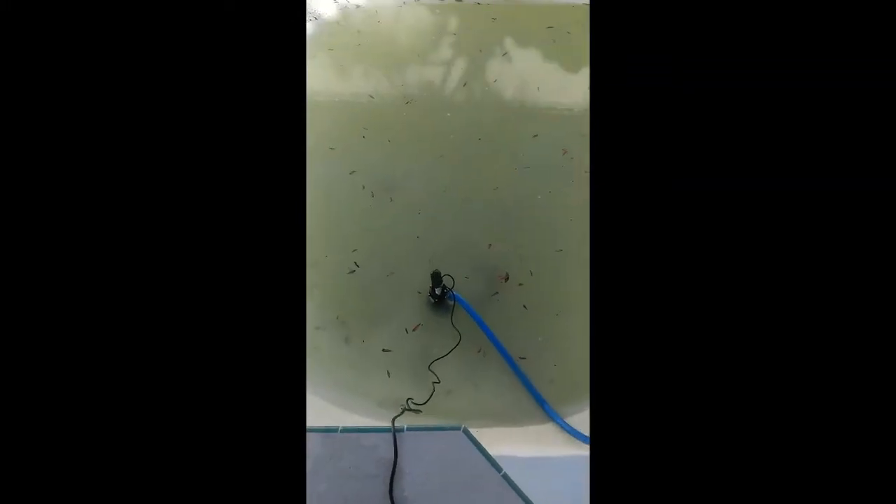I just got done doing all the loose spots. This is what I'm working with — the pool is looking pretty rough right now. Now I'm going to acid wash it and then rinse it down with TSP.